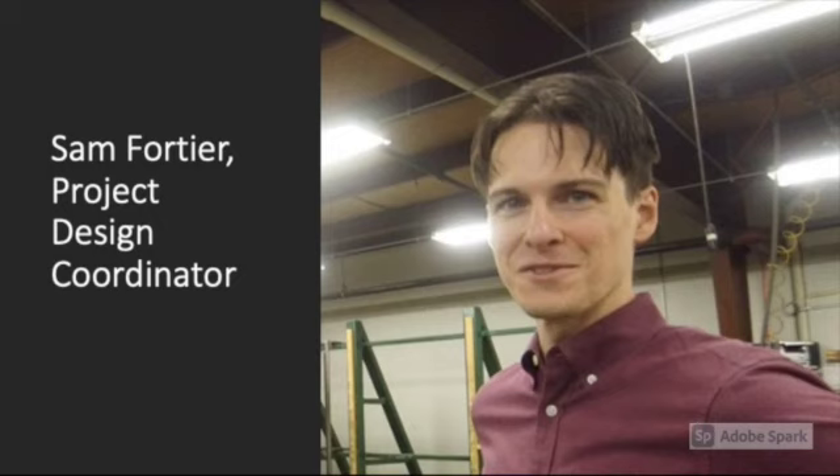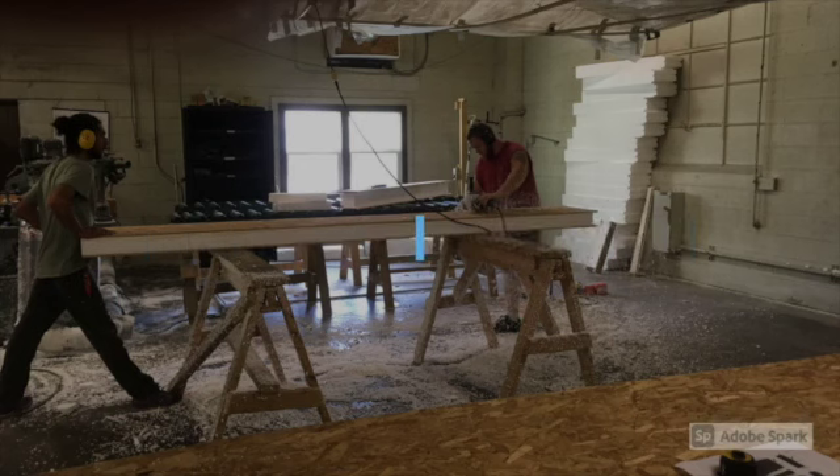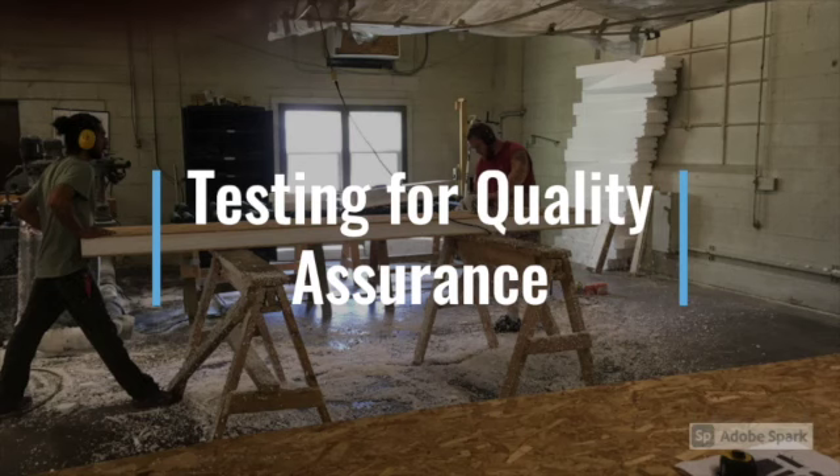Leading our tour will be Sam Fortier, the project design coordinator for the company. We'll also hear from Kevin DiPietro, the chief operating officer. During the tour we'll see the various steps of the process of panel fabrication. We'll also get to actually witness a tensile test to test for the quality assurance of the glue, and I'll point you to an external video that shows other kinds of testing that you can do on structural panels.